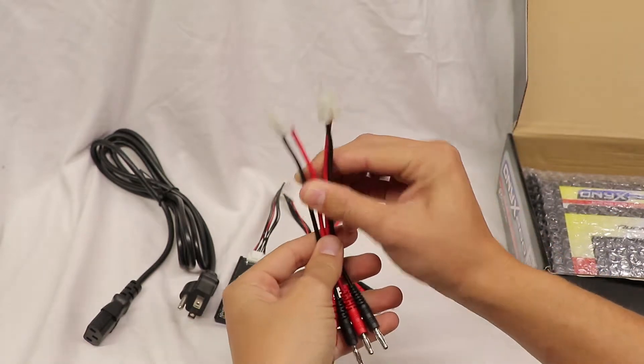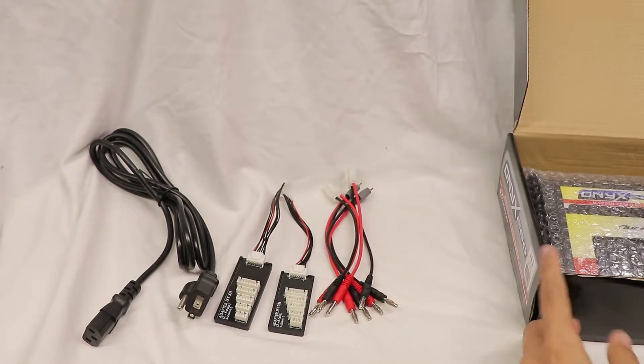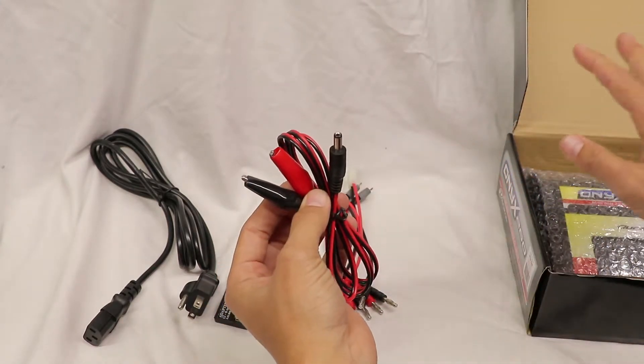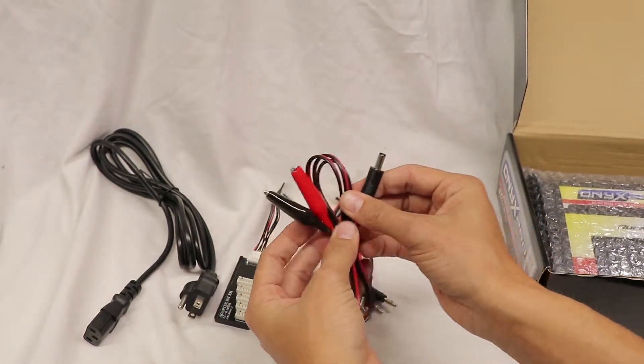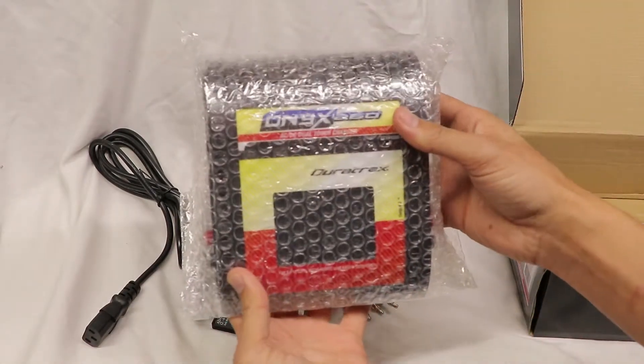I'll probably end up cutting those off to use different leads for other batteries. And then this is the 12-volt power plug, if you're powering the charger with a car battery or from a 12-volt source. And then lastly, we've got the charger itself.